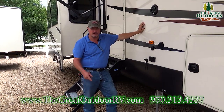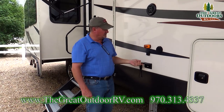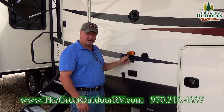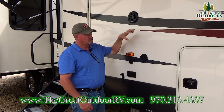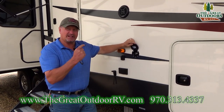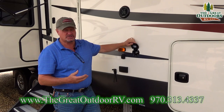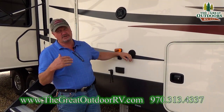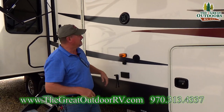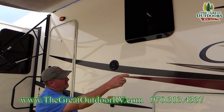The 35IK comes with a few features I want to go over. You're going to have a 110 port over here, a coax right here in case you want to do a TV outside. You have a spray port on this side as well as the other side — great feature if you want to wash down your coach. You have outside speakers, one there and one here.